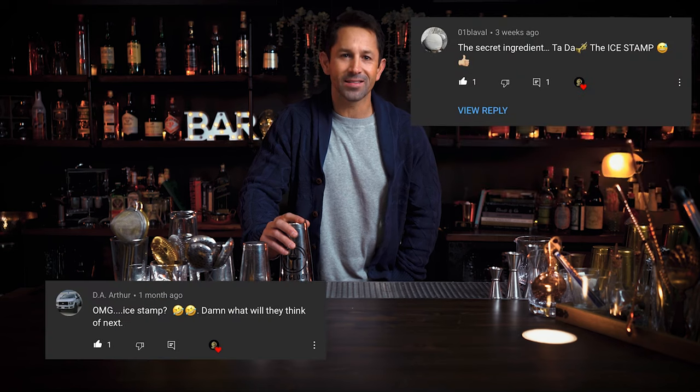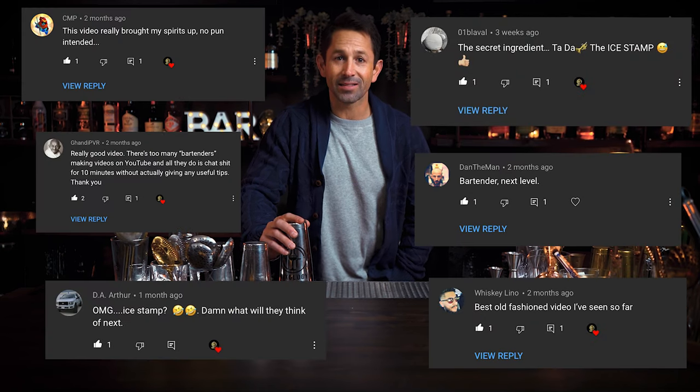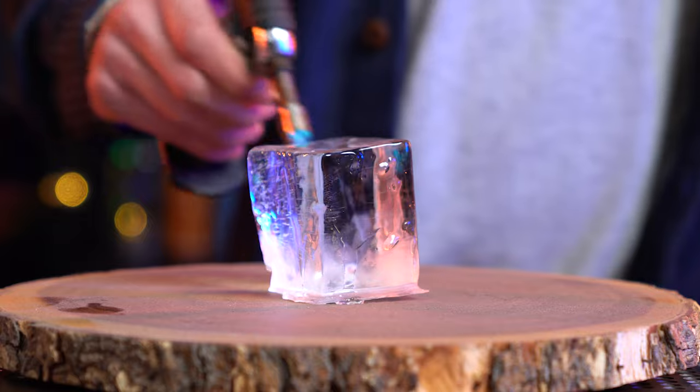Welcome back to Mixology Flared. After our amazing old-fashioned video, we had a lot of comments asking us why ice is a secret ingredient and how they can make ice like that at home. So we wanted to show you three ways that we like to make ice for our cocktails so you can make it too. Bar's open.